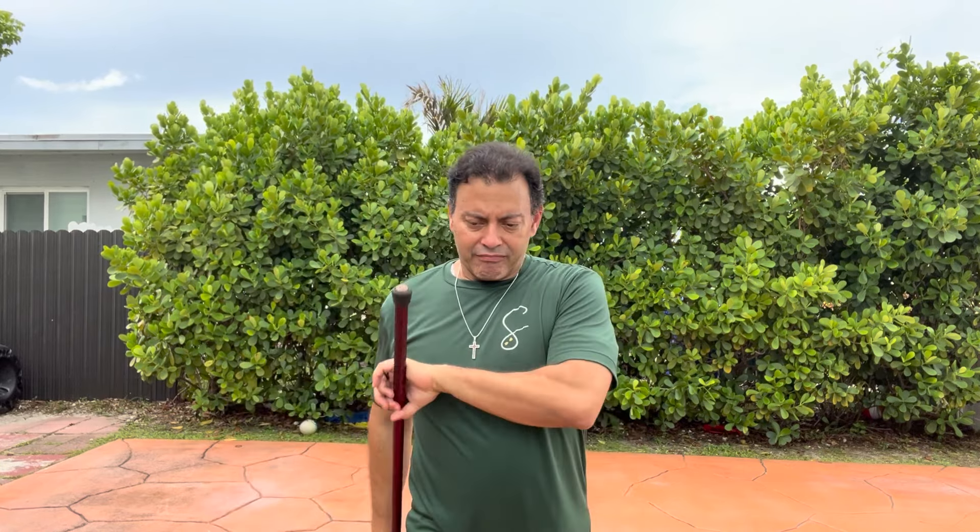This is part two of creating a safe space. And if you look at yesterday's segment, just to recap how we're walking here — we're taking this method of walking with the cane that's a very natural way, your cross crawl, and using it. We looked at the concept of creating that safe space by doing here.